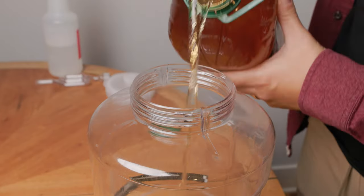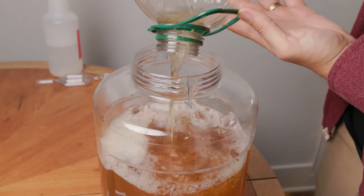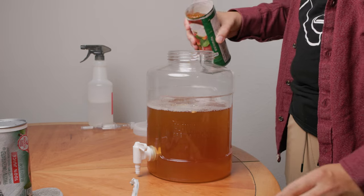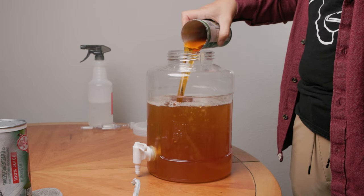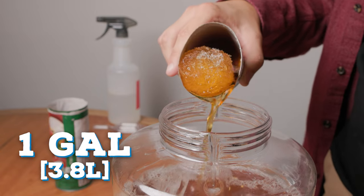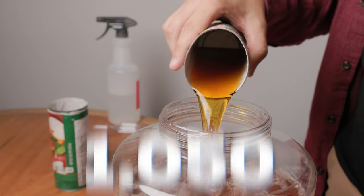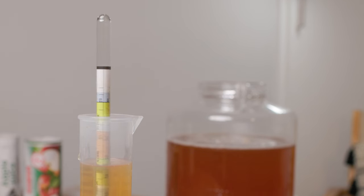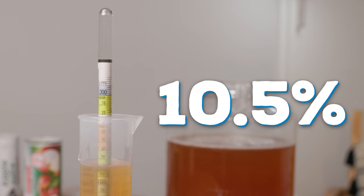Add the nutrients and the juice to the fermenter, then follow that up with the frozen concentrate — it helps to thaw them out a little bit beforehand to easily mix in. For reference, I'm making a one-gallon batch and adding in two of these concentrates, which will raise the original gravity from 1.050 to 1.080. The higher the gravity or sugar content, the higher the alcohol percentage we'll end up with — this should give us a cider that's about 10.5%.